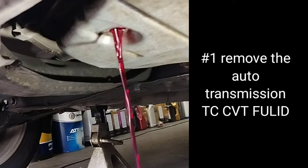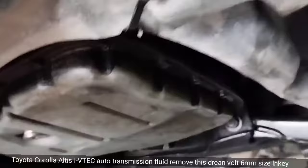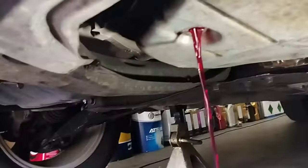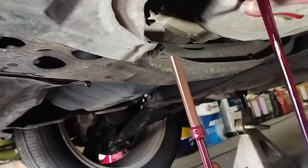Step 1: Remove the auto transmission TCCVT fluid. Use a 6mm Allen key to open the drain valve and drain the fluid, then open the filter tube inside the gearbox.